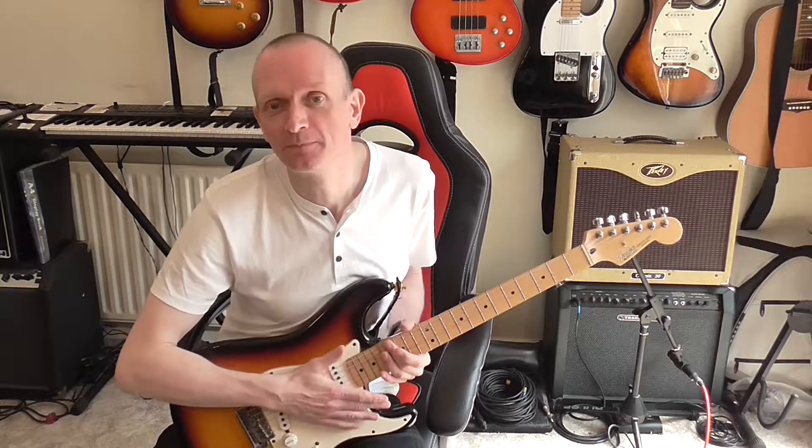Hello, I'm Paul Douglas. In this last video in my series on guitar soloing, I'm going to talk about a few miscellaneous things that didn't really fit elsewhere into the series but I still think are important enough to put into a video.